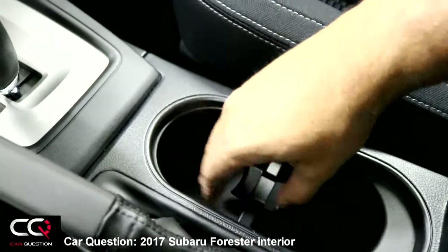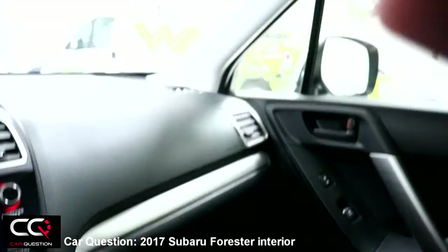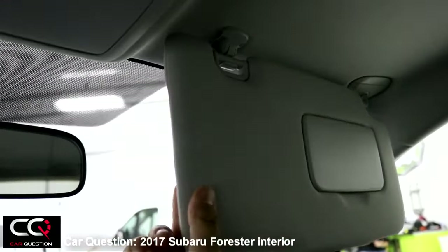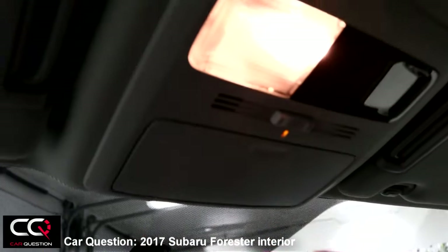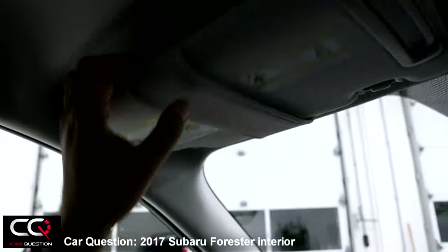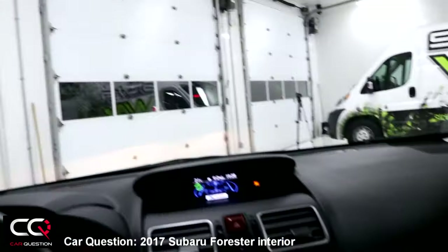The glove box is up there. The sun visor has a mirror but no lights. You can extend the visor by pulling it. There are interior lights and a place to store glasses. The driver's side has a small strap for holding documents in place.